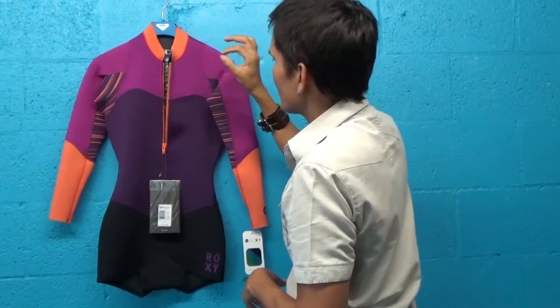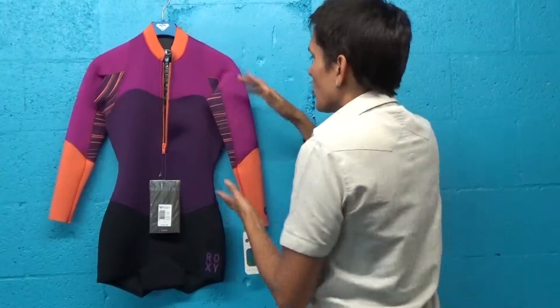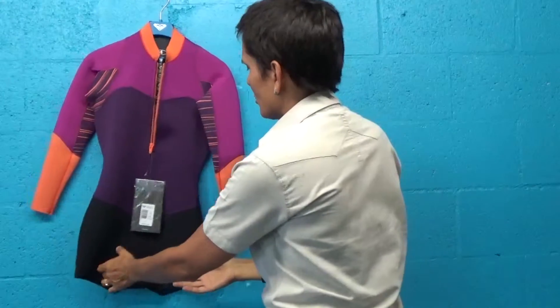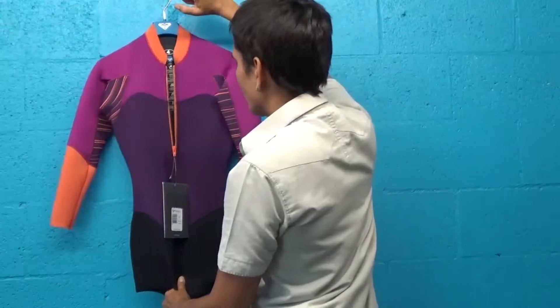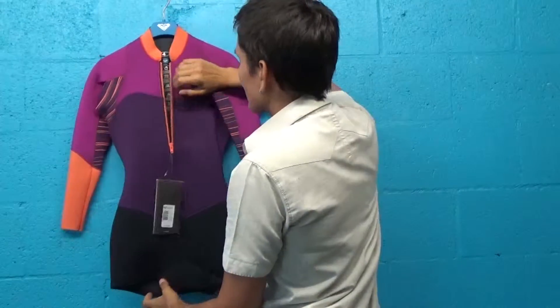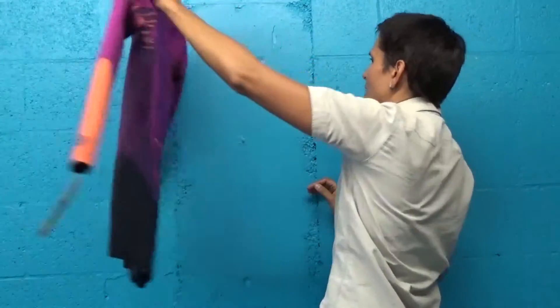This is two millimeter thick neoprene throughout the entire cut. Great torso cut — we've tested this suit and it doesn't ride up. We've even gone wakeboarding in it and find that even with the torque, the suit doesn't ride up, which is great. It stays in place and we love that.